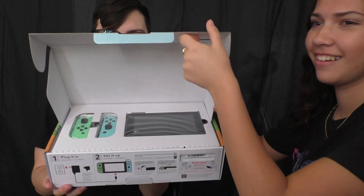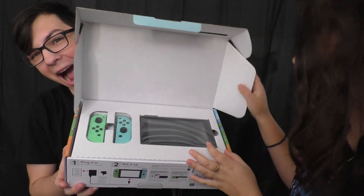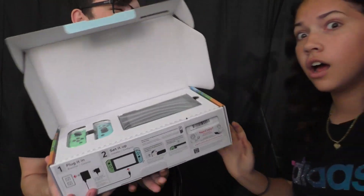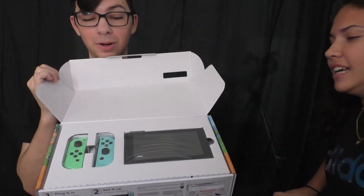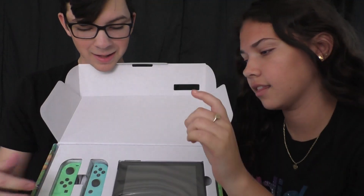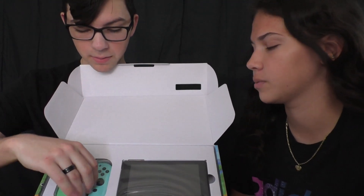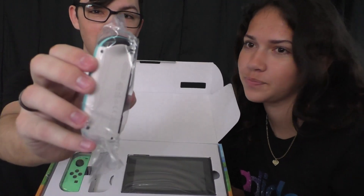Oh my goodness! Oh my god! Those pastel colors — the pastel green and cyan. They're two-toned, so when you flip it, it's white. Oh, I did not know that. Wait — it's not white, it's cream.